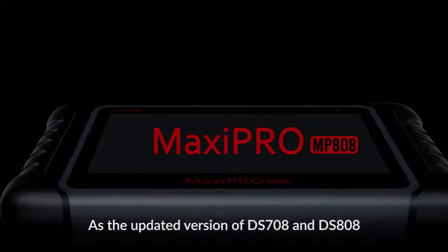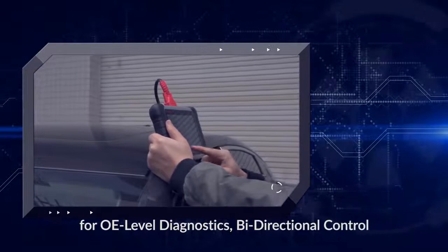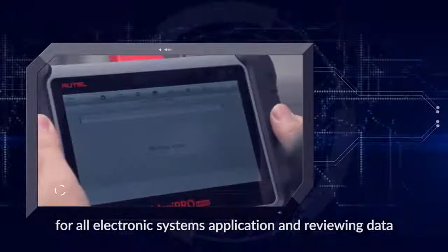As the updated version of DS708 and DS808, the Autel MaxiPro MP808 is the most worthwhile diagnostic tool serving the needs of professional mechanics for OE level diagnostics, by directional control and immobilizer key coding. It has the exceptional OE level system coverage for all electronic systems application.